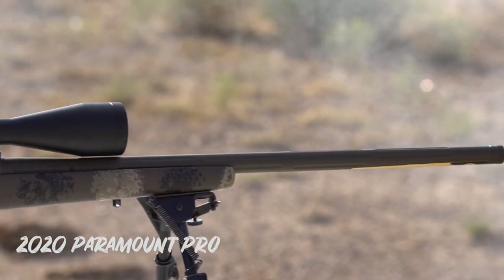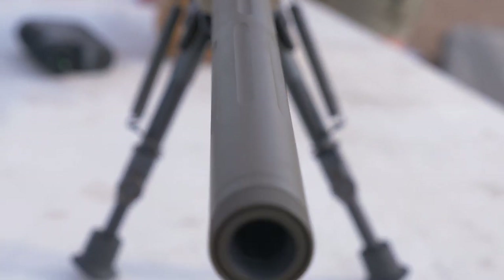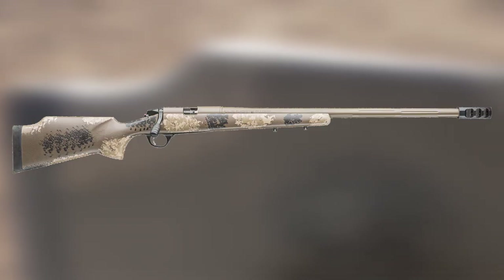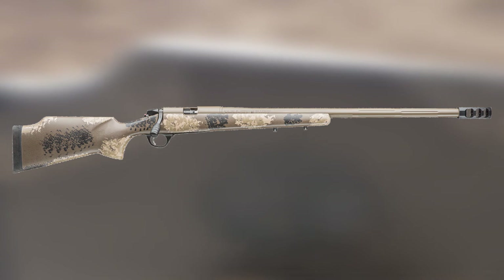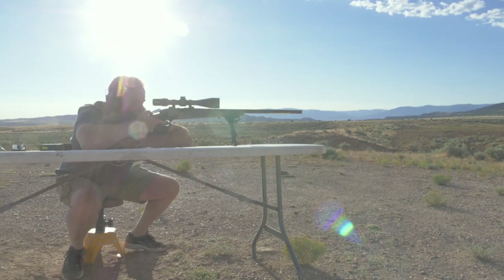The barrels for 2020 on both the new Pro and the standard Paramount are threaded to accommodate a muzzle brake, which can be purchased direct from CVA. The Pro has shaved off about a pound and a half in total weight, and for that reason the brake might be beneficial — though I didn't find the recoil to be an issue during my testing.